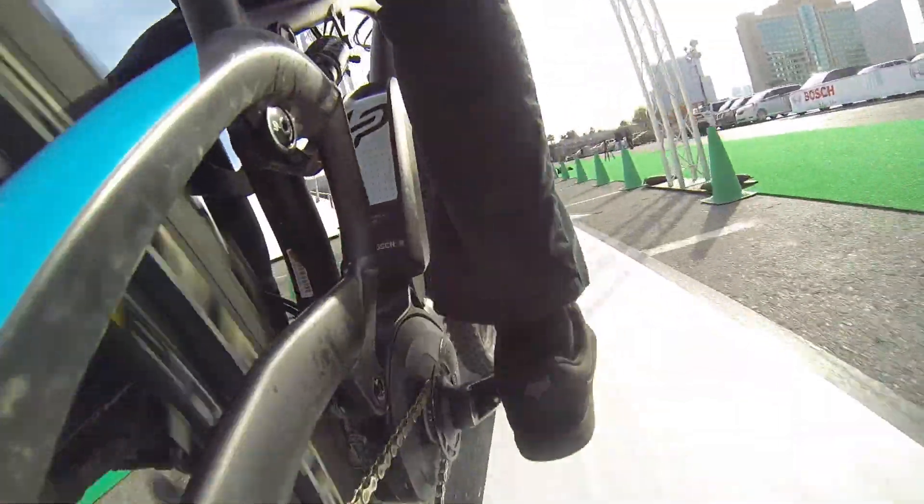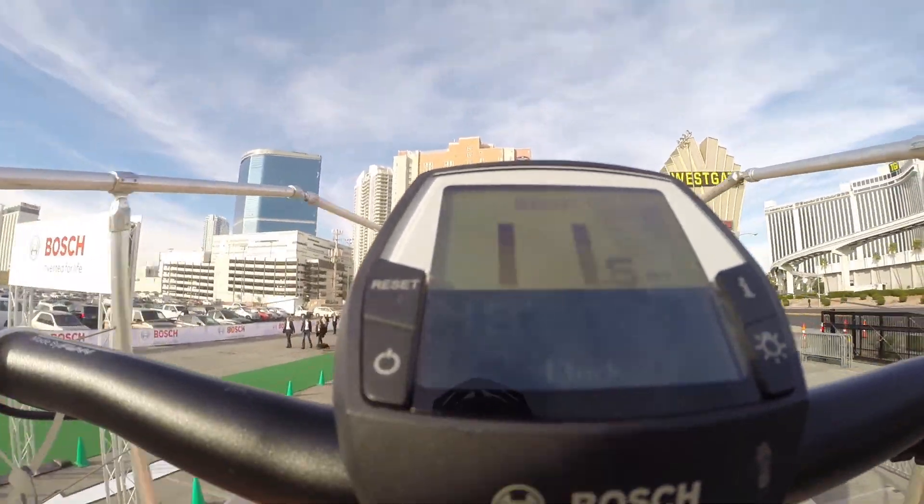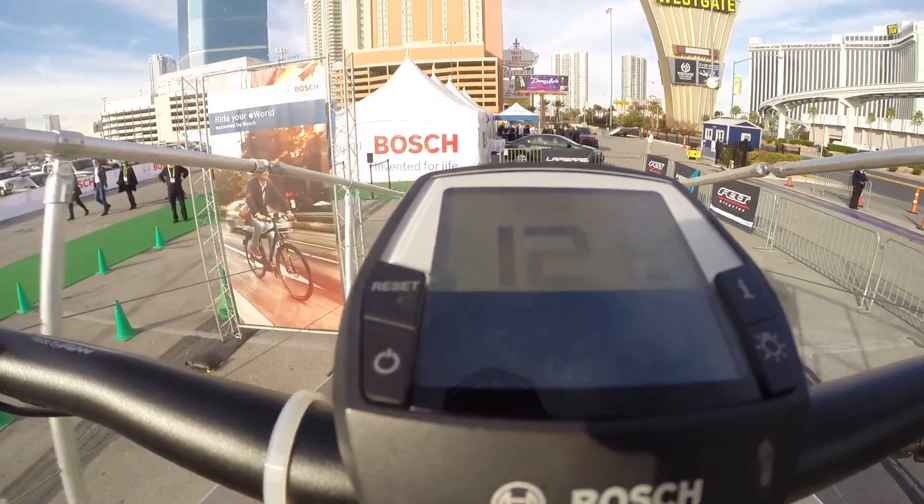When you pedal, it measures torque, cadence, and speed, and then based on this information it will add the additional power of the motor.